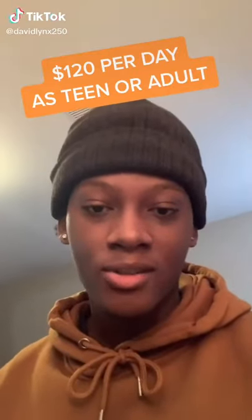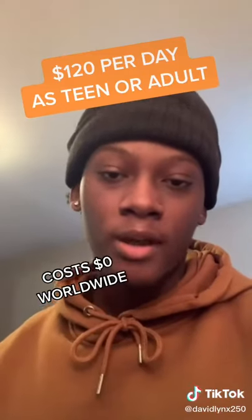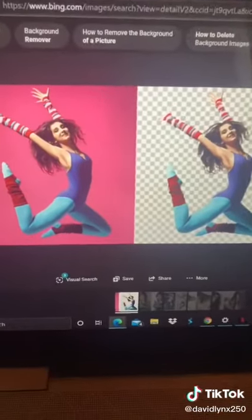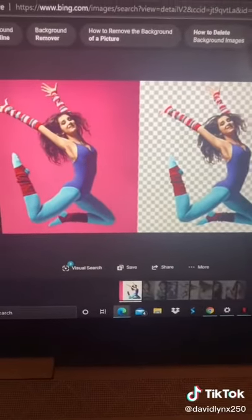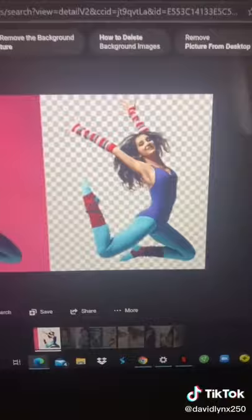Here is an easy side hustle that you can do as a teen or adult that costs zero dollars to start worldwide, that you can have set up and running by the end of the day. What we're going to be doing is removing people's background images and turning from this to this.